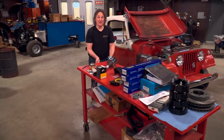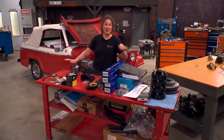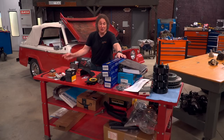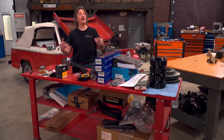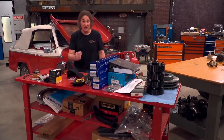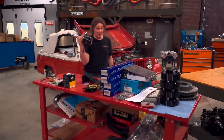That brings us up to where we are today. I've got a whole table of parts here from Jeepsterman, who specializes in original and upgrade parts for all kinds of early Jeep vehicles. So, let's get to work, starting with the engine electrical system.